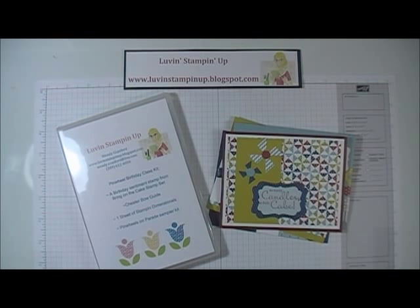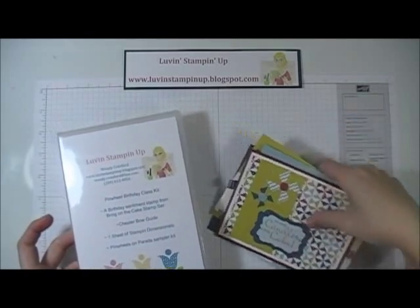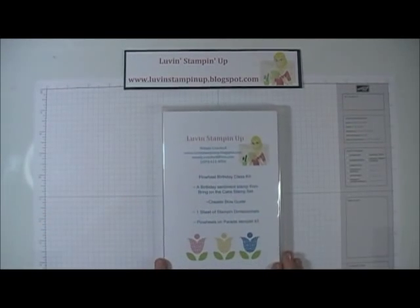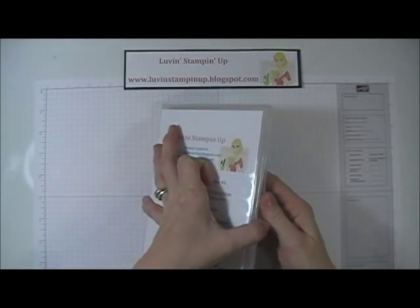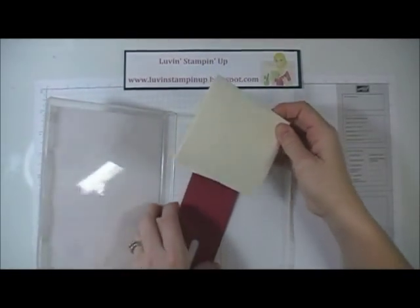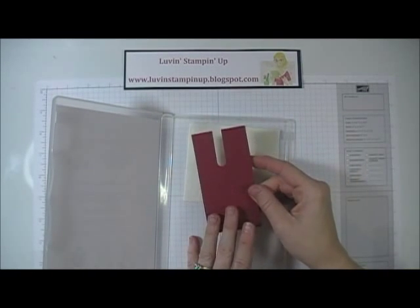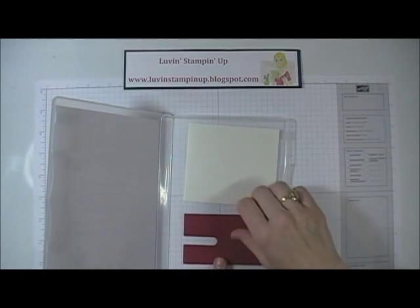The kit also includes a sheet of stamp and dimensionals, and the Pinwheels on Parade sampler kit which allows you to make four cards. This is what you would get in the mail — a DVD box — and when you open it up you would have a sheet of stamp and dimensionals and a bow cheater guide, which I have a video on how to use.